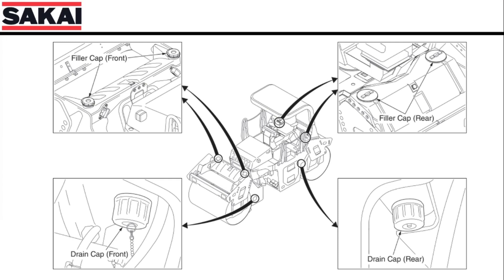The first check to the water system should be to open the tank drain and examine what comes out of the tank. Debris and other dirt should not be in the water tank. If any appear, flush the tank thoroughly with water.